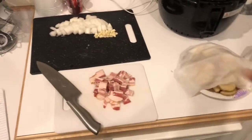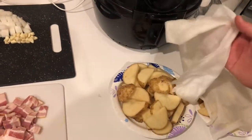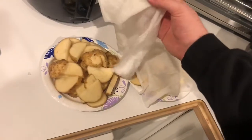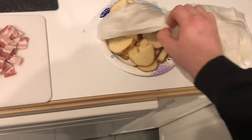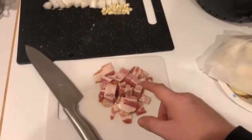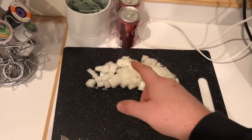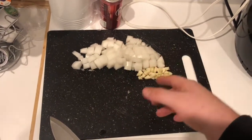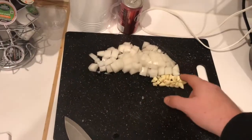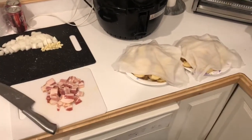While our sausage cooks, here's some other stuff you can be preparing. We've got about four or five medium-sized potatoes cut up into slices — I've got a rag over them so they don't turn brown. Four or five strips of bacon cut into quarter-inch or half-inch bits, one white onion diced into about quarter-inch pieces, and two cloves of garlic minced. All of that is ready to go in the pot — we're just waiting for our sausage to finish cooking.